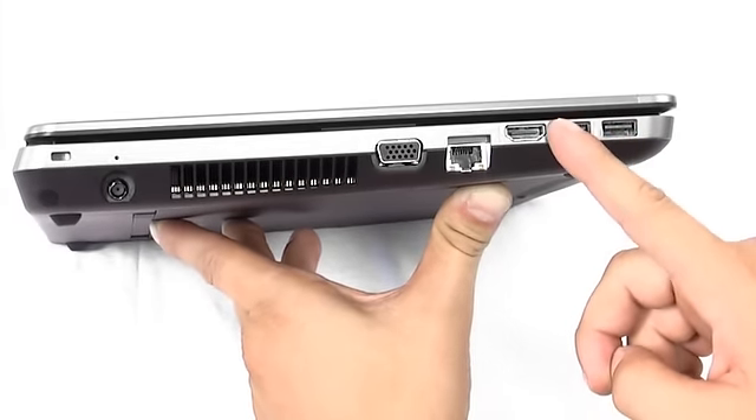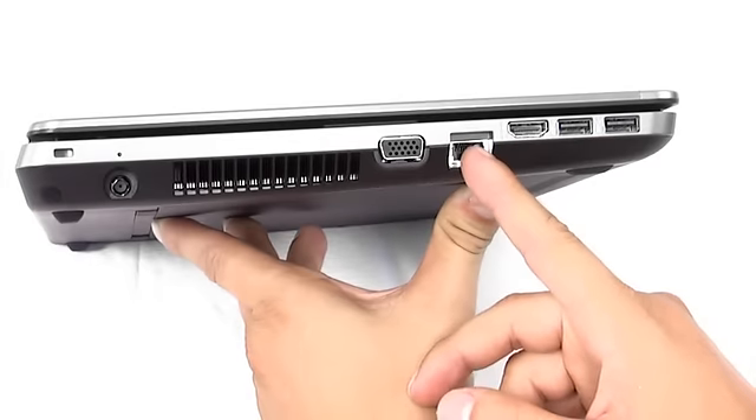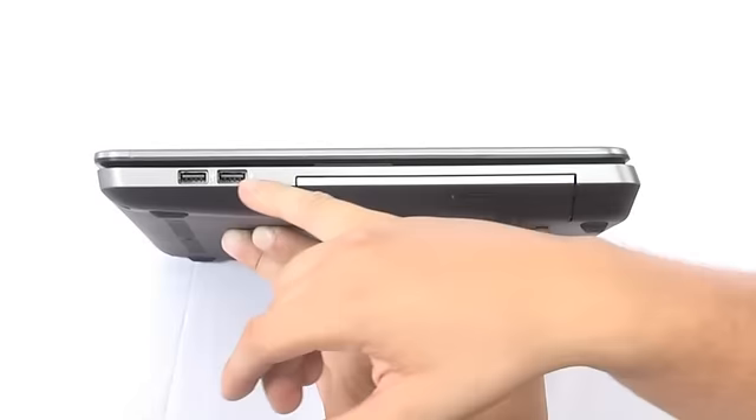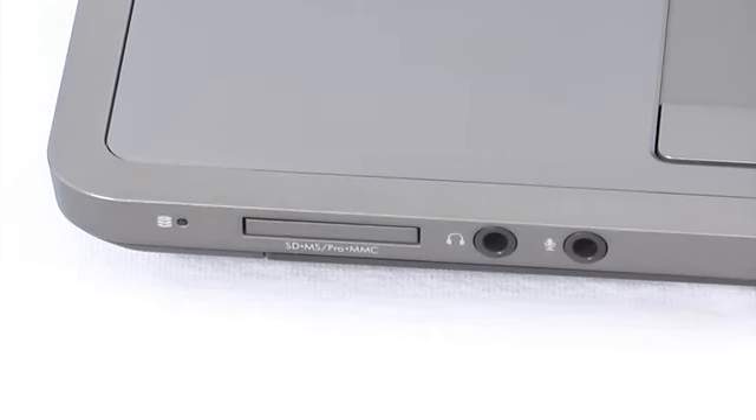At the periphery we find 4 USB ports, two of which are the fastest 3.0 version, an HDMI port, and standard RJ-45 and 3.5mm audio jack. The optical device is a DVD-RW SuperMulti. There's also a 4-in-1 card reader.